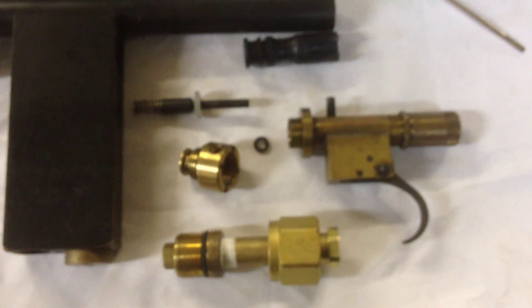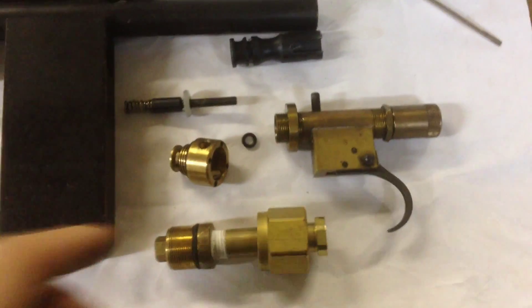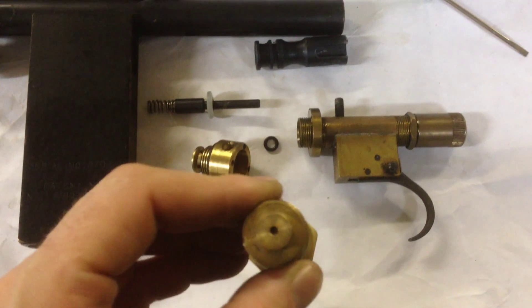Here are the internals — it's a Sheridan style internal rifle. You can see our trigger group, and this is actually our bulk air fill adapter with a check valve.